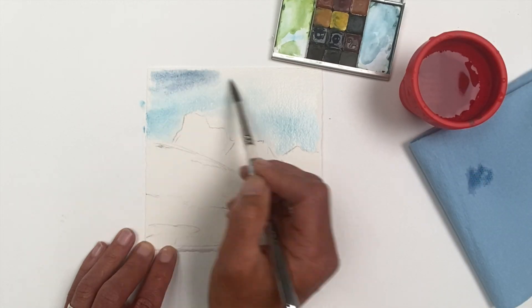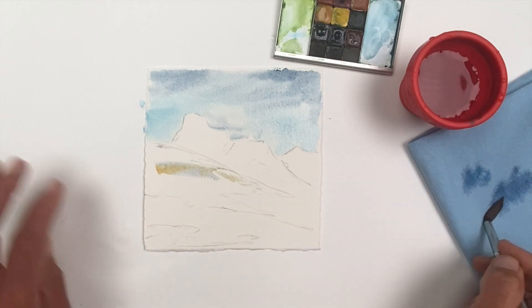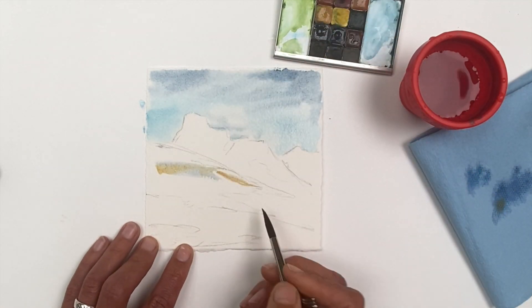After lightly sketching everything in, I began to work top to bottom and background to foreground, filling in the biggest shapes possible.